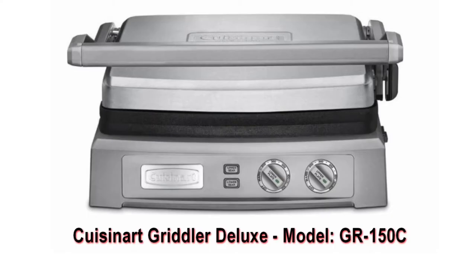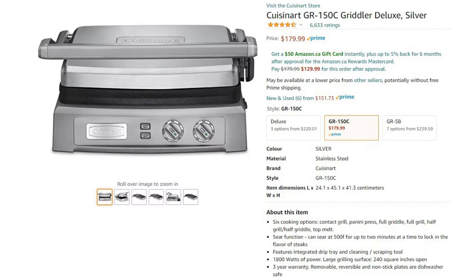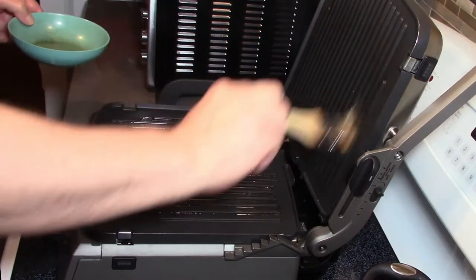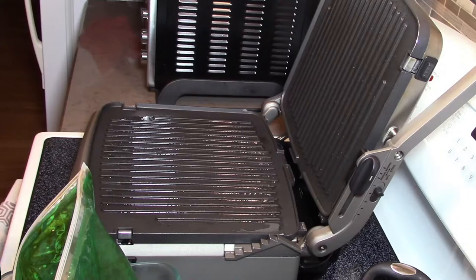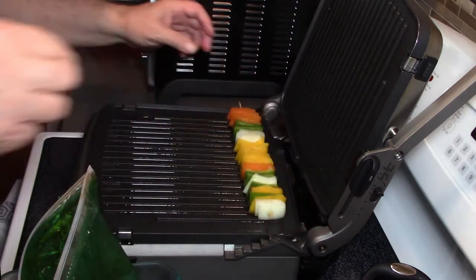The reason my endorsement of this product has become even more favorable over time is simply because of its durability. It is nice to buy a small kitchen appliance that does not have a frustratingly short lifespan. These units last — and where I paid two hundred and thirty Canadian dollars on sale five years ago for my Griddler Deluxe, they can now be purchased from several online retailers for as little as a hundred and eighty Canadian dollars with delivery included.